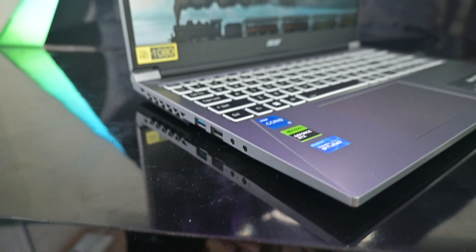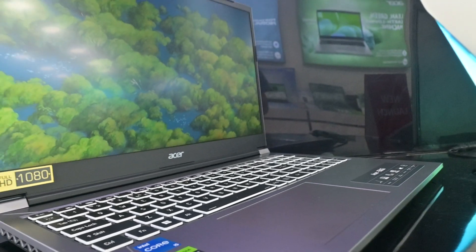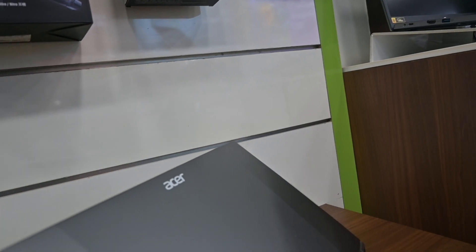But specs don't tell the full story, so let's start with the full review. This model is a bit lighter, tipping the scales at around 1.99kg. Plus, it's slim, ranging between 20 and 25mm thick, making it quite slick compared to some other options.